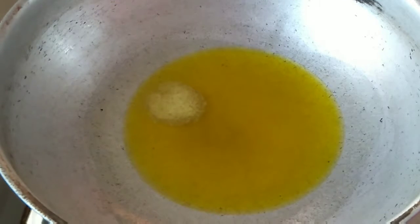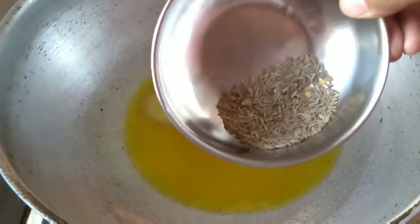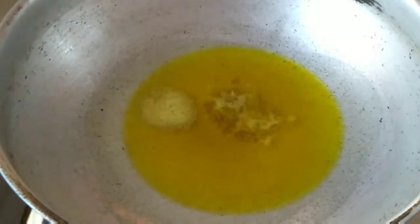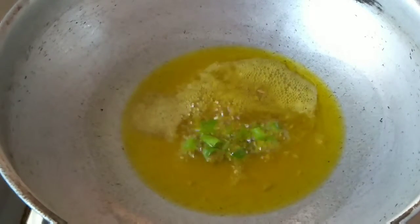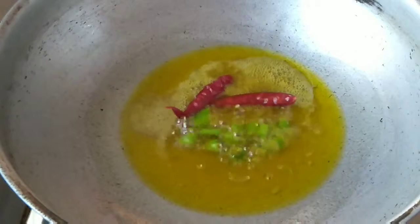First, take a pan and add four to five tablespoons of oil, then add cumin and green chili. After that, add red chili — if you want, you can skip the red chili. Mix it and cook for about a minute.